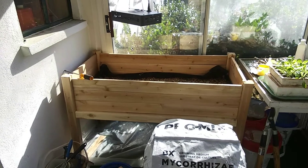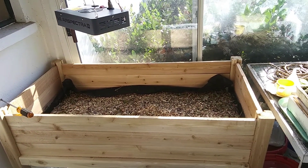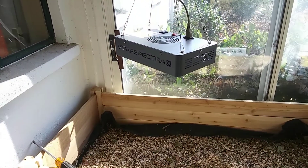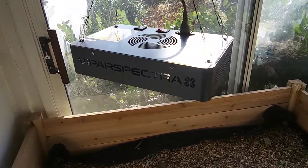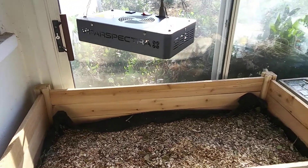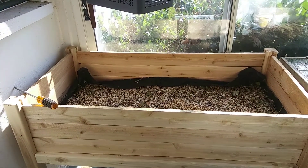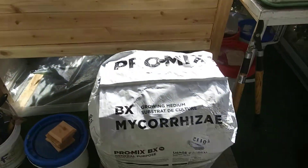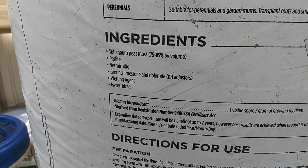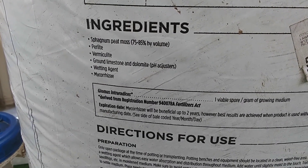So we're going to try to grow it on the porch here. I've got a 2 by 4 foot planter, and we're going to augment the light with an LED — this is a Viper Spectra 130 watt full spectrum light. And to keep the weight down, I'm going to use a soilless mix, this is a Pro-Mix. The ingredients are peat moss, perlite, vermiculite, limestone, wetting agent, and mycorrhizae.